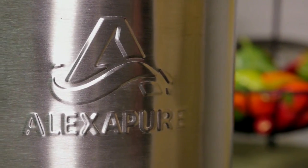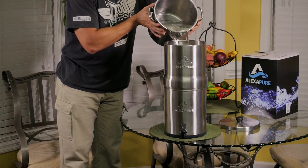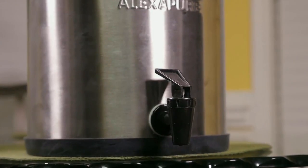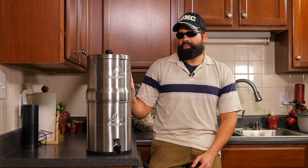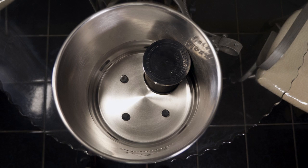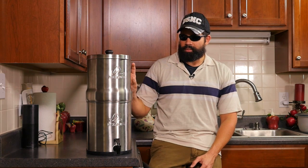Some of the things about this filter — the reasons I got it: it is stainless steel, it doesn't require any power, it's run by gravity. You just put the water in here, the filter is already in there, you screw it on and it trickles down to the bottom and you drink it through the spigot or put it in another container. They claim it holds 2.25 gallons on top and 2.25 gallons at the bottom, but once you put a filter in there it takes off some space, so it might not hold that much on top.